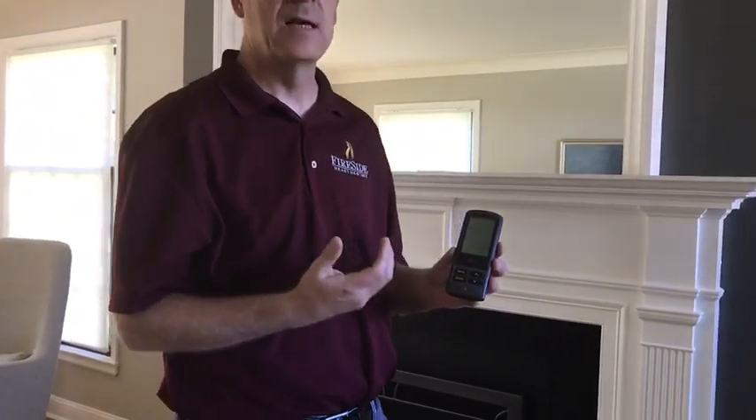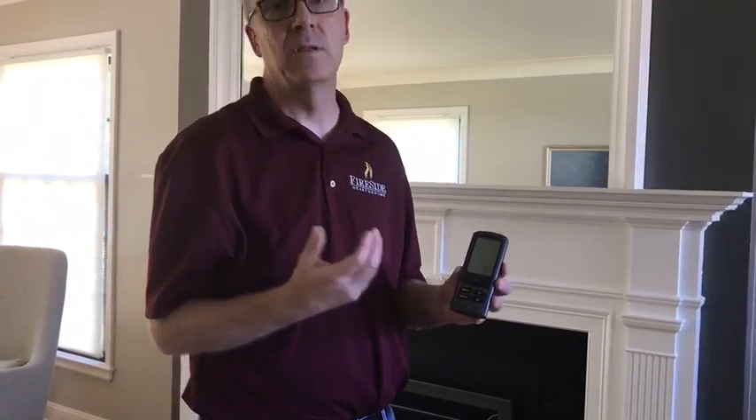But if everything seems to be functioning and your backlight lights, when you push the power button you see the signal going out from the remote, but your fireplace is still not lighting, it may be a problem with the fireplace or the module being locked out rather than the remote. In this case, please see our videos on troubleshooting: My fireplace will not light.